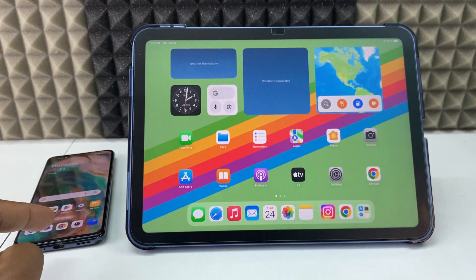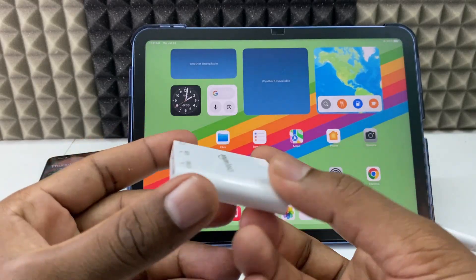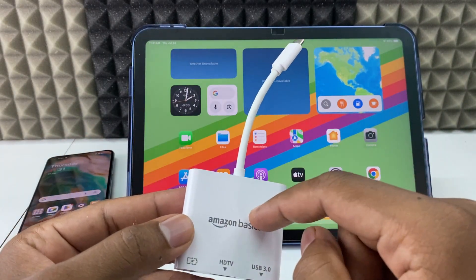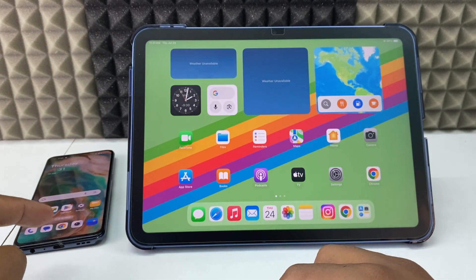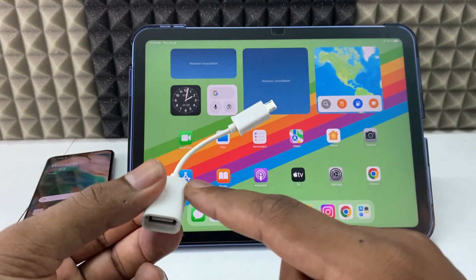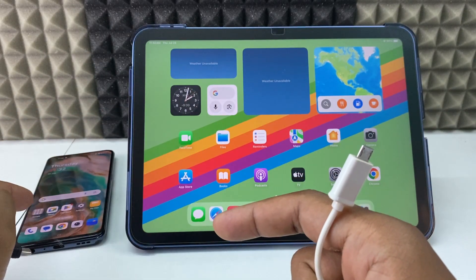First thing: if your Android phone charging port is USB-C, you need a USB-C to HDMI adapter. I am using Amazon Basics — you can use any brand, it's just $5 but works fine. In case your Android phone charging port is micro-USB, you need a micro-USB OTG. You can also use the USB-C OTG for USB-C mobiles.